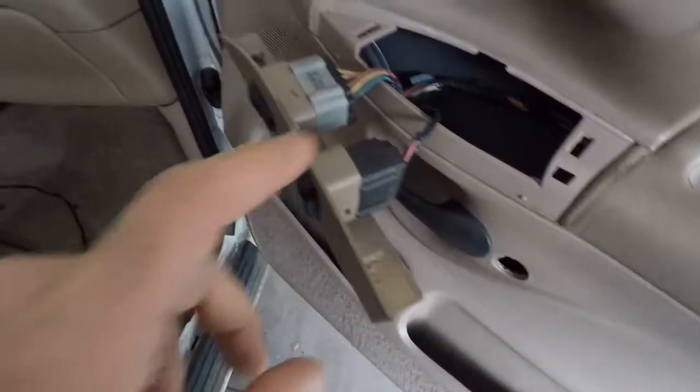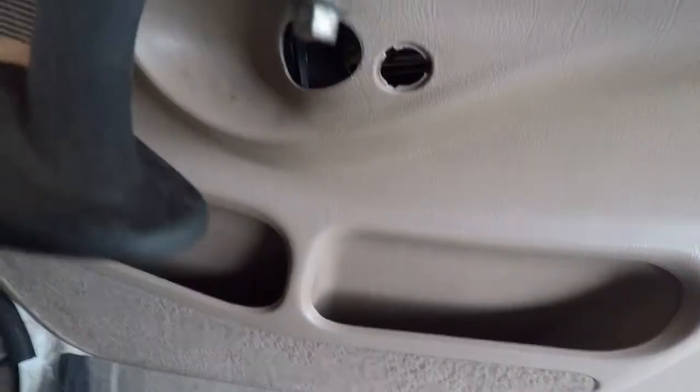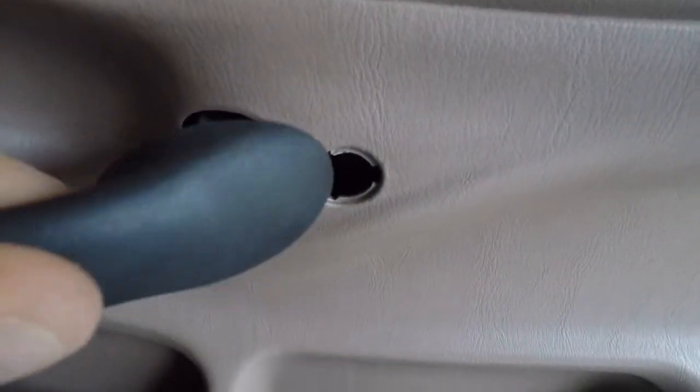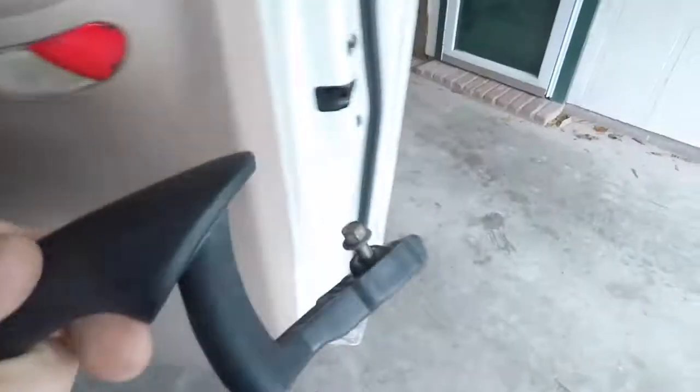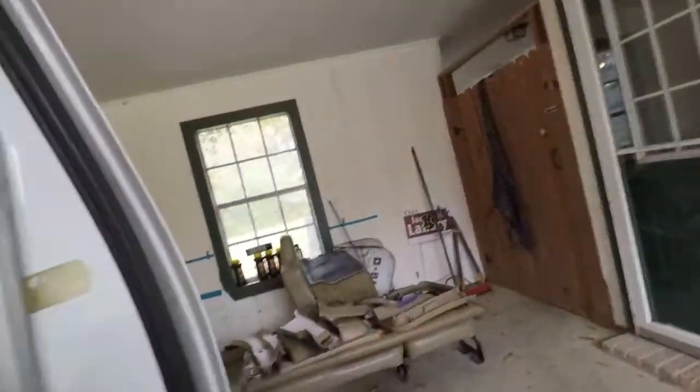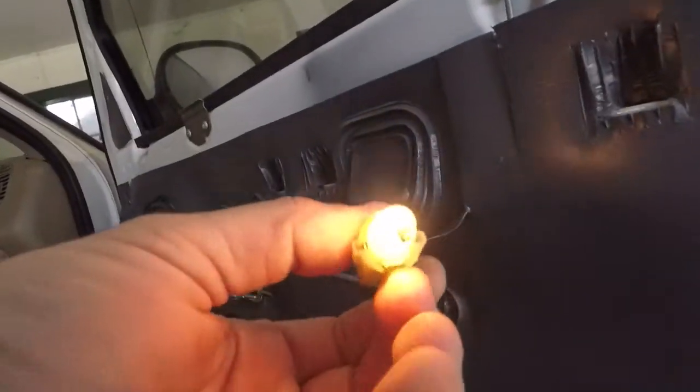Then you take this screw out — looks to be about an eight millimeter — to get that off. We're going to unplug this and pull the door panel. The cool thing about this is you don't have to take the bolt all the way out and risk dropping it into the door. It stays with that, and it is an eight millimeter. Once you get that off, this should just lift off — see those tabs all the way along the bottom go up and slide into those holes. And that's it.